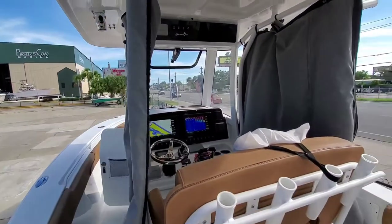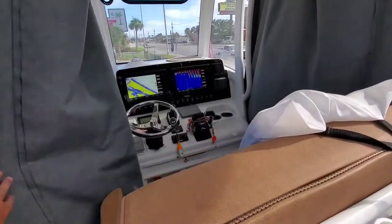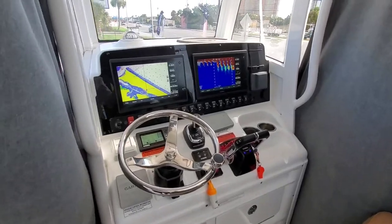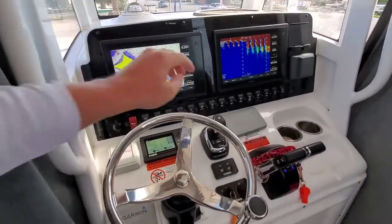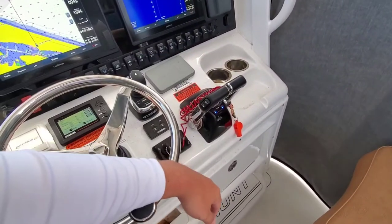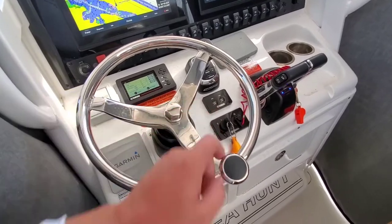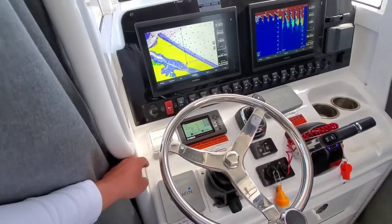You can see they did put the canvas enclosure around the console. Walking forward to our helm — twin 12-inch Garmins, there's your joystick control, Yamaha throttles, push button start which is kind of cool, and autopilot. This does have radar on top as well.